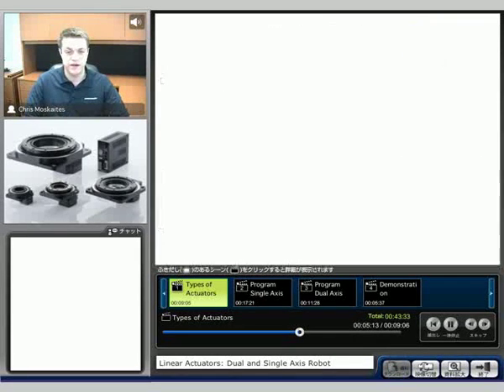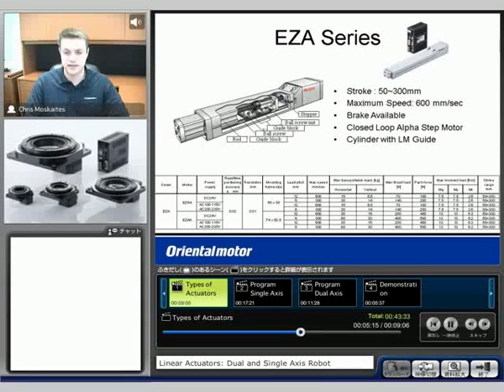The third actuator here is called the EZ-A. This is actually one of them used on the demo that we'll show at the end in conjunction with a slider version. This is the same idea as the cylinder type, except we're going to have a guide block and a guide rail that's built inside. What that's going to allow is for us to put some side load on the actuator.